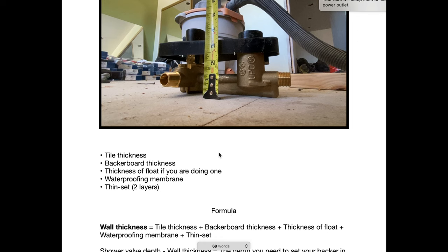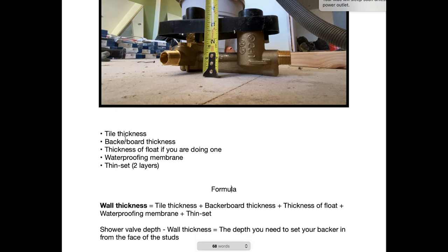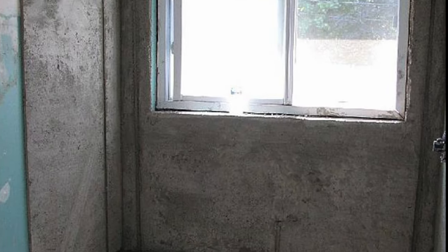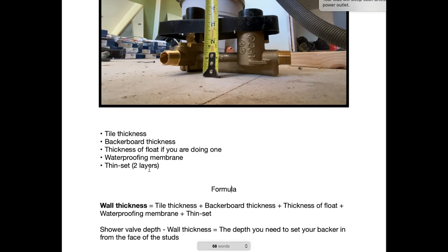Your measurements might be slightly different, but you can pick and choose. You're going to need the tile thickness — if you haven't bought your tile already, I would hold off on installing the valve until you know your tile thickness. Then you'll need the backer board thickness, the thickness of a float if you're doing a float, and the waterproofing membrane if you're doing one. And then thinset — you could have two layers if you're doing a waterproofing membrane.